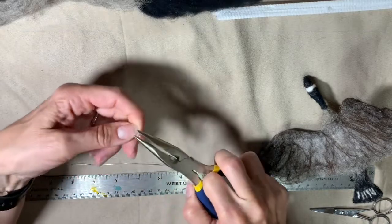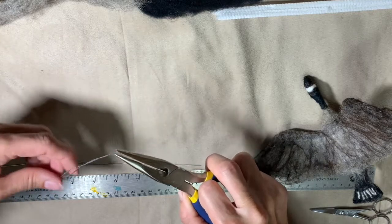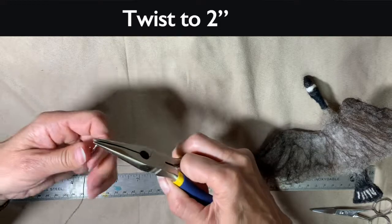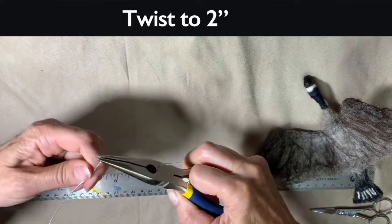I start out with the 13-inch wire and fold it in half. You need to get a nice point on the folded part because that's going to be the beak, and you twist it to two inches.